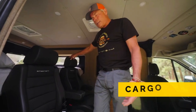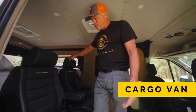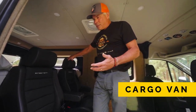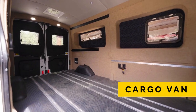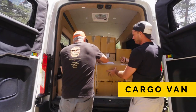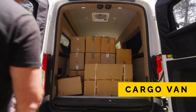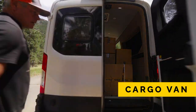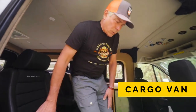The third use case is as a cargo van, and this is really important. There are lots of times, either for our business or personally, when I've got a lot of stuff to move. You can literally take everything out that you use for passenger or adventure purposes and now have a full-on cargo van — for the dump, storage, moving, whatever you need. That's why we really like this modular use solution.